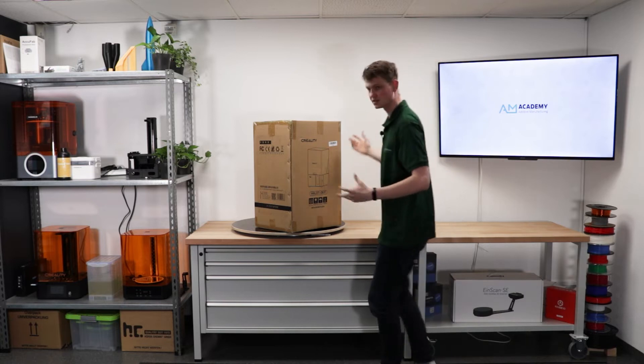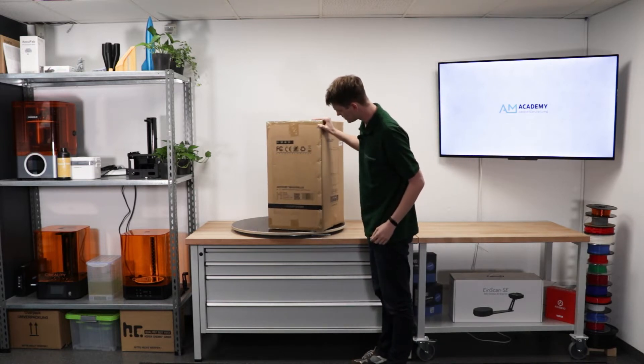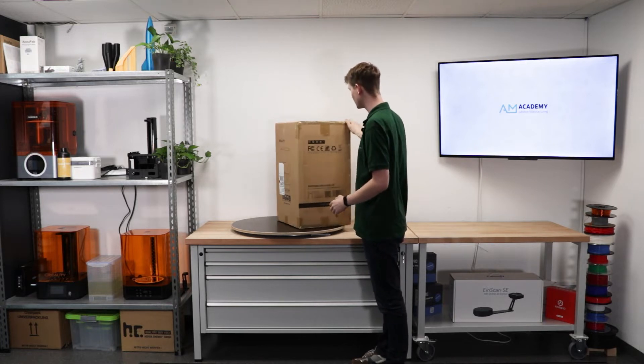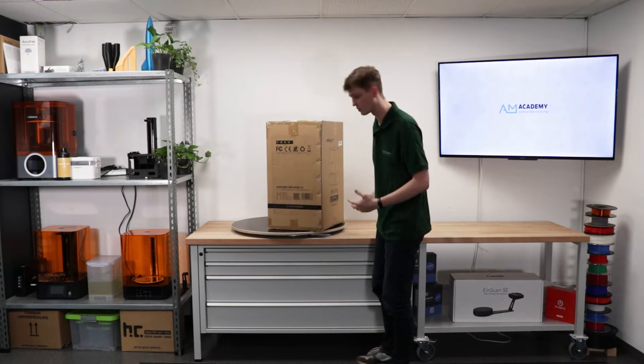As you can see, inside that outer frame was another box. Because this printer is actually quite heavy, the best thing is to unpack it from the bottom. So that's what we're going to do.